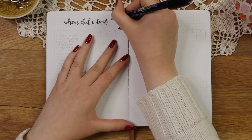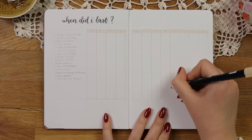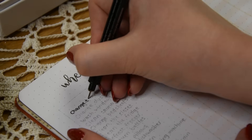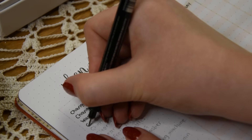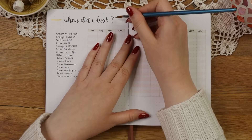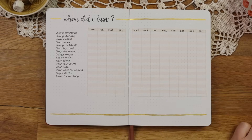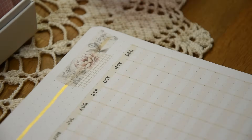Now we are making the last spread in my new bullet journal setup, which is going to be my 'when did I last' spread. I tried this out in my 2023 bullet journal for the first time but didn't really remember to use it, so I decided to give it another try and change up the layout a little bit. I have a chart for the months of the year where I can simply cross off the month when I did a specific task. For the tasks I try to write out things I don't do very often, like changing the dust bag on my vacuum cleaner, and I also have some tasks I try to do every two weeks like changing my patches. I kept the decorations super simple and just added the same washi tapes that I used on my plant tracker spread.